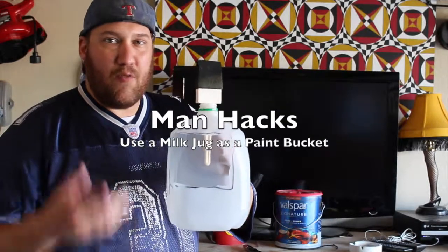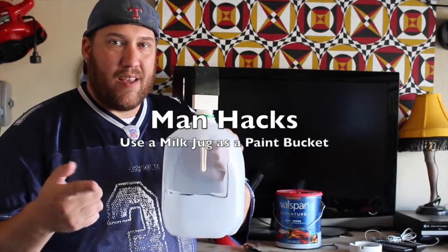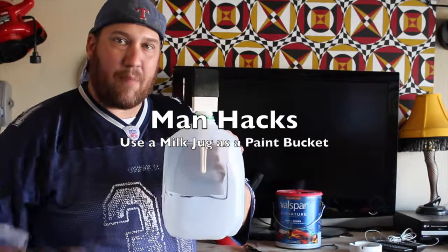Man hacks. Hey, if you've got another man hack you'd like me to try, feel free to comment below. I appreciate you watching. Stay tuned, thank you.